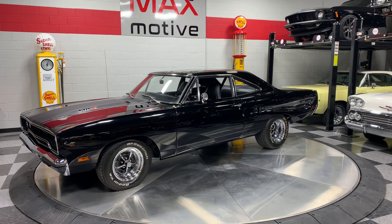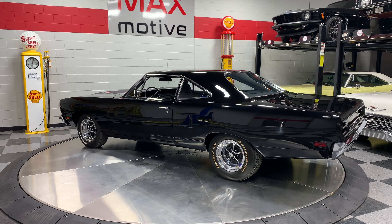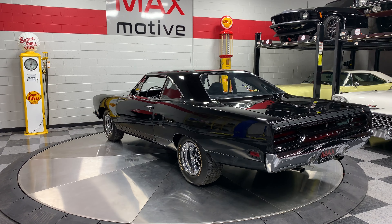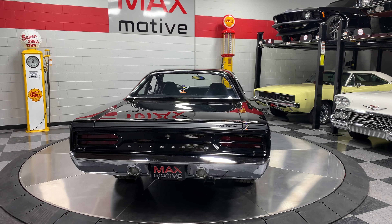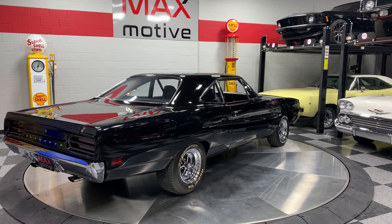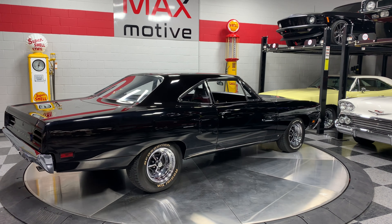Bucket seats inside, it's got the rally dash — beautiful wood grain, complete with the tick-tock tach. It's got everything you need. Black on black 1970 Roadrunner. Open up the hood, see that Coyote Duster air cleaner.